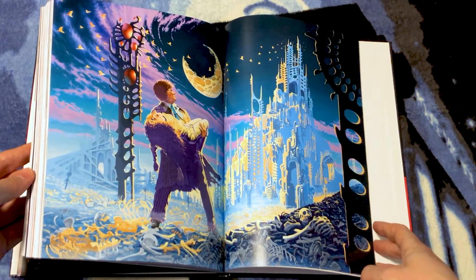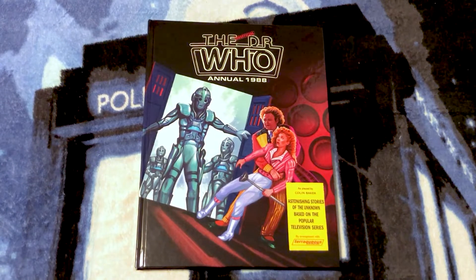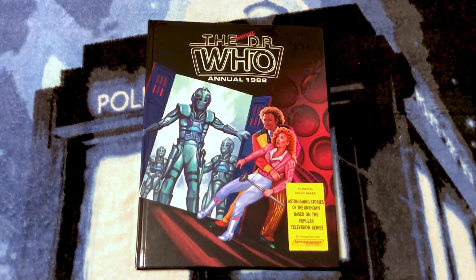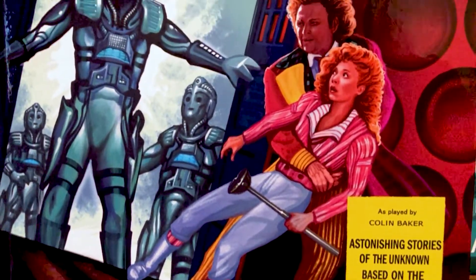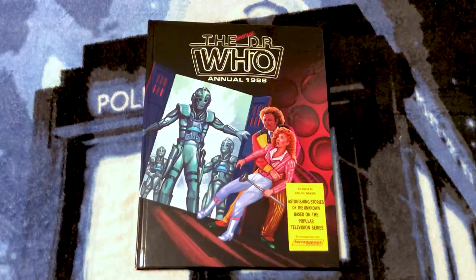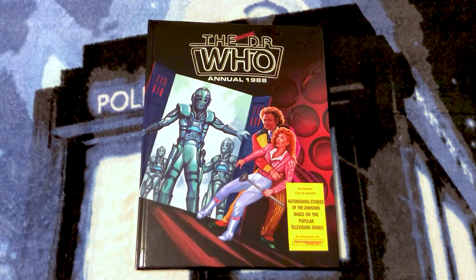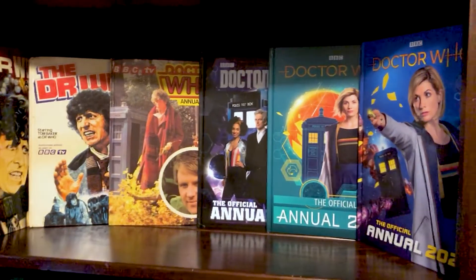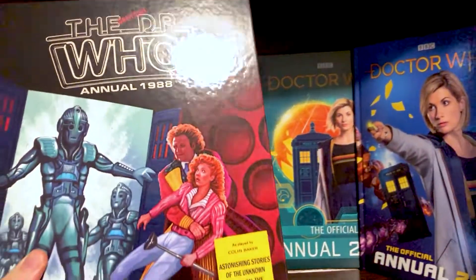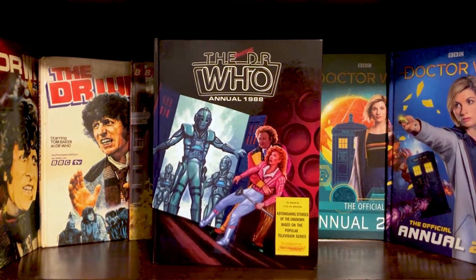And at the back we have this artwork repeated again. I'm purposely not showing you everything that's in here because I want you to order your own copy and help support Terraqueous Distributors, because they are doing incredible work here. I absolutely love it. The artwork is incredible. I love the variety of stuff they have inside, and it just is an absolute joy to have in the collection. I cannot wait to read it. It is an honor to add this to my Doctor Who annual collection — truly deserves the pride of place.